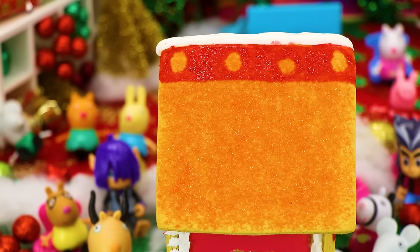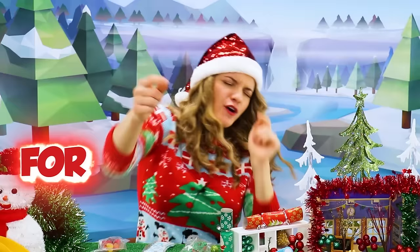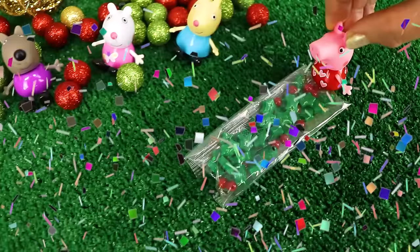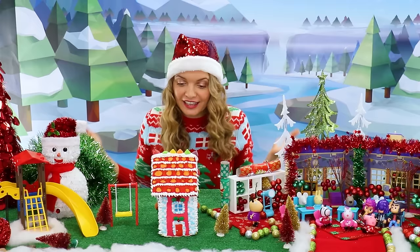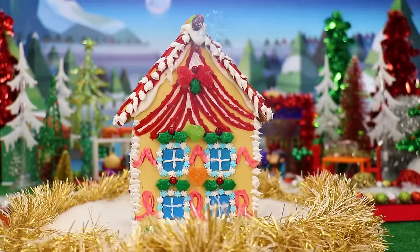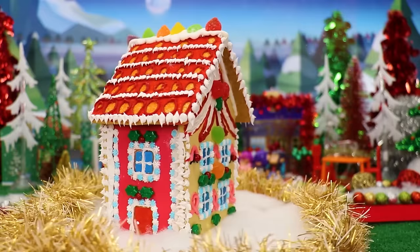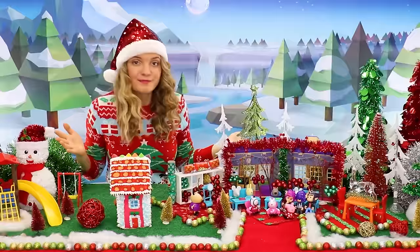Hey everyone, we can't forget to color the roof! We're on it! You guys have done an amazing job with the roof. And now it's time for the candy! This is the most beautiful gingerbread house I've ever seen — look at all these details! The walls and the windows are so decorated, and look at all the awesome colors you've used!